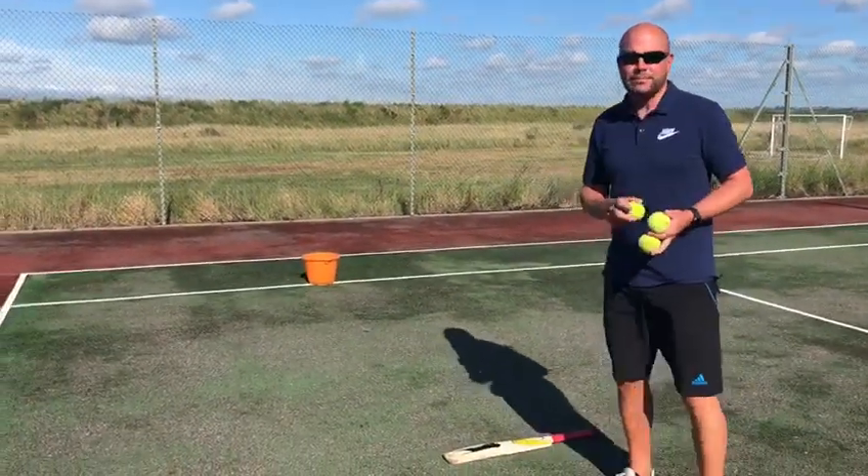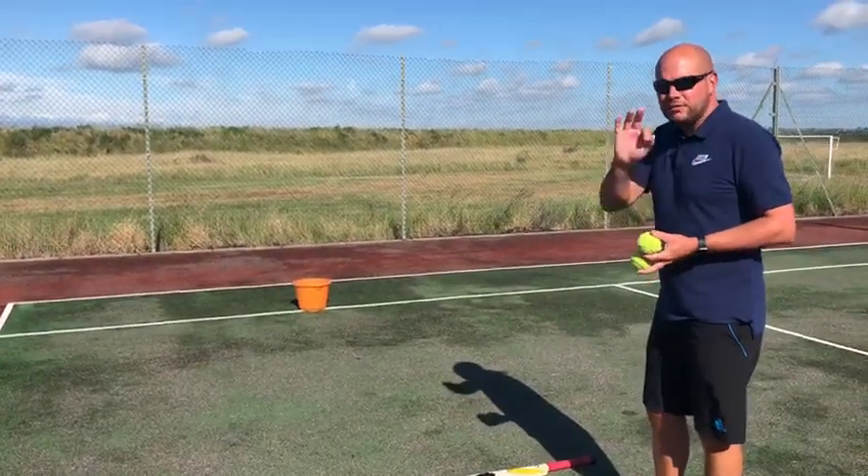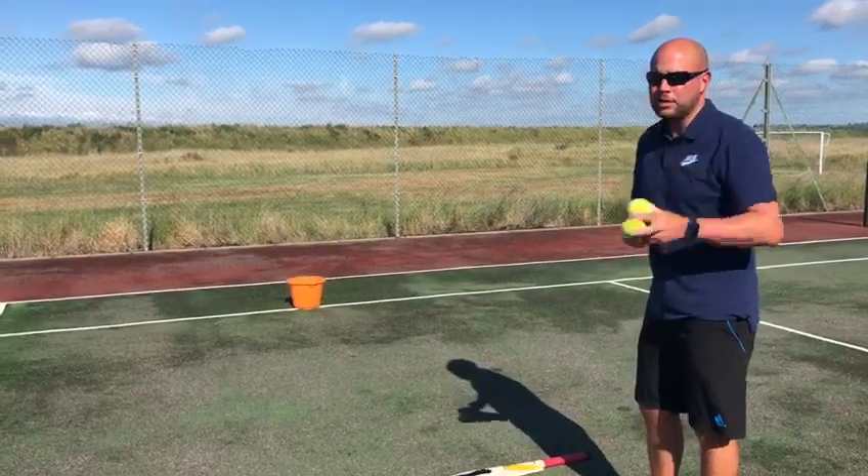Right, four metres from the bucket, got three balls. I'm going to see who can be the first three boys in each year group to get all three in the bucket. You've got to send me your video.